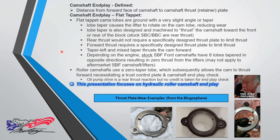This presentation focuses on hydraulic roller camshaft end play. Some notes about flat tappet: the cam lobes are ground with a slight angle or taper, and that can thrust the camshaft either forward or rearward depending on the design.